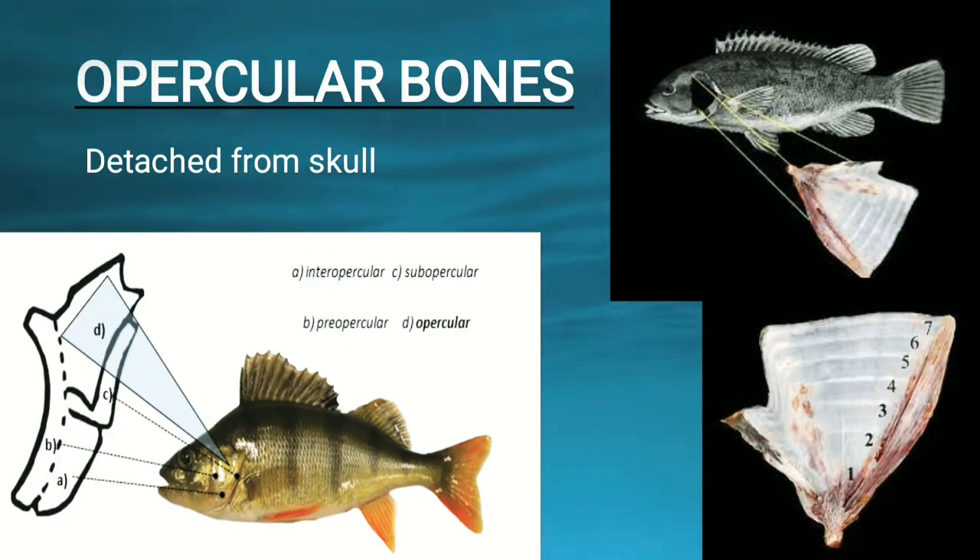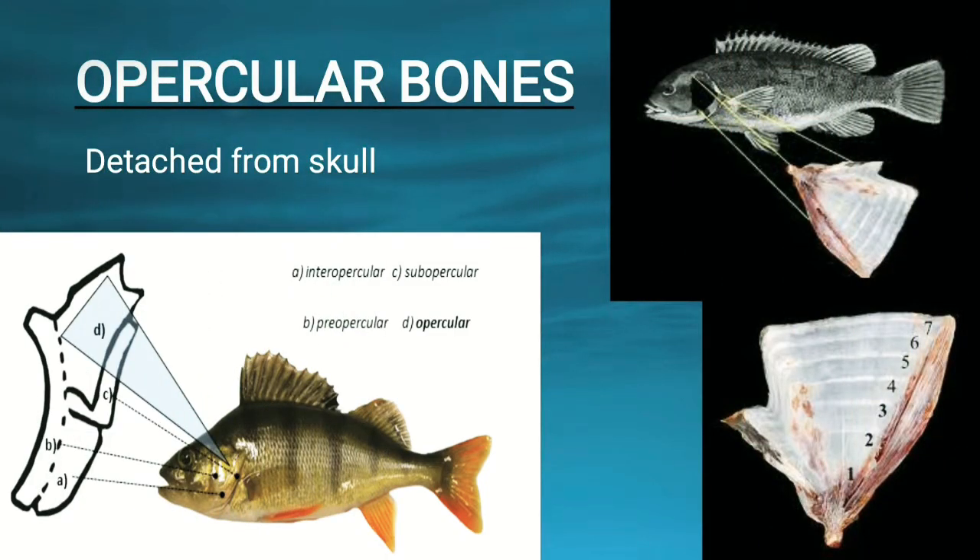First we will look at the opercular bone. If we are removing the opercular bone, it may harm the fish because we are cutting that portion of the skull behind the operculum. We can see in the image how the opercular bone can be helpful to determine the age of the fish — the operculum is detached from the skull and then examined.